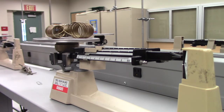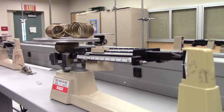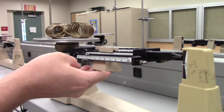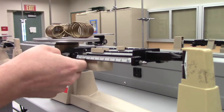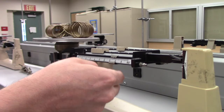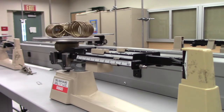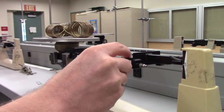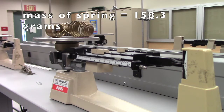Next, let's find the mass of the spring that we're using. We'll use the triple beam scale for this. It looks like it's more than 100 grams but less than 200. Let's fine-tune that. The mass of the spring is 158.3 grams.